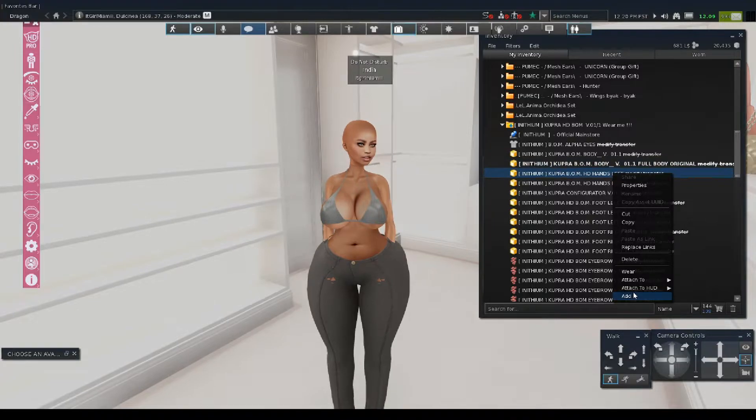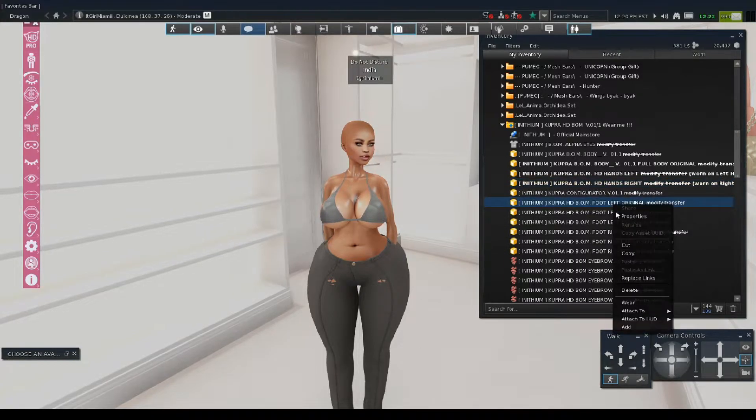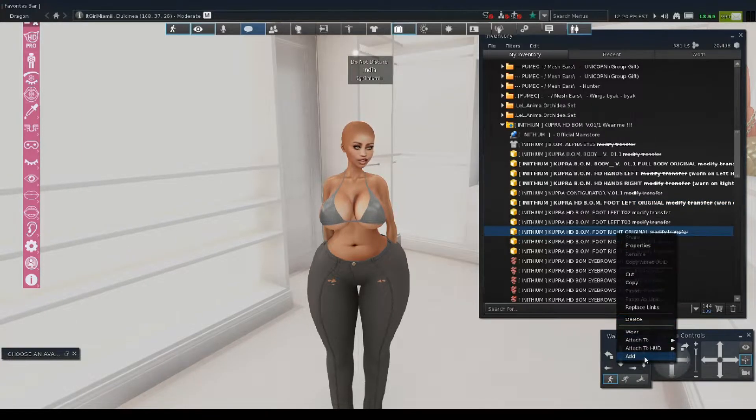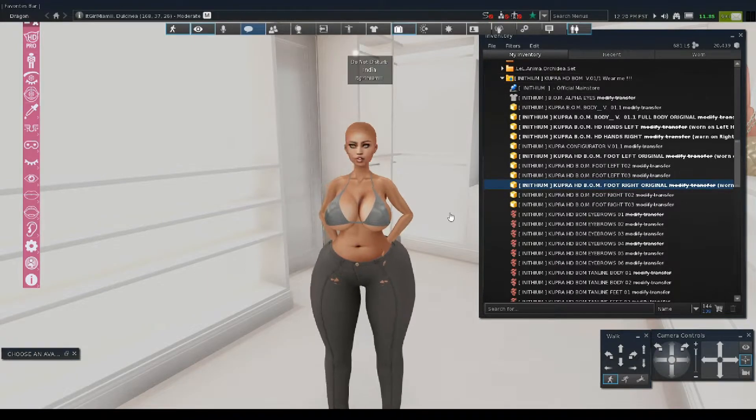Then I'm going to put on the hands because they come separate — right hand. Then I'm going to put on the foot left original and then foot right original. So we've got our body on.